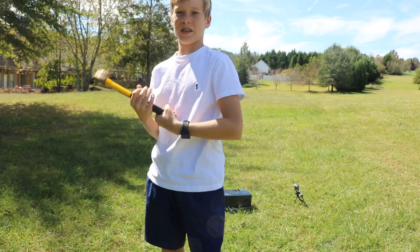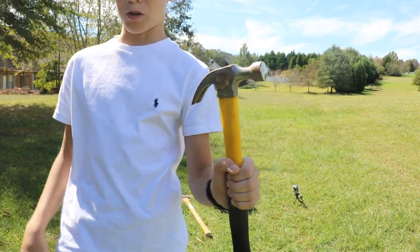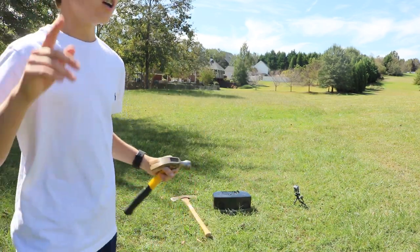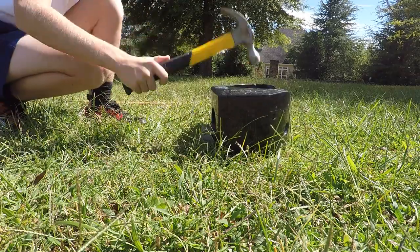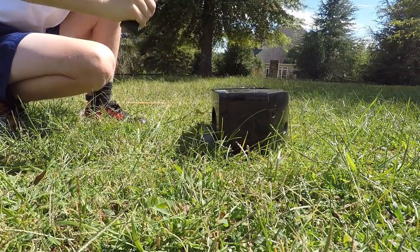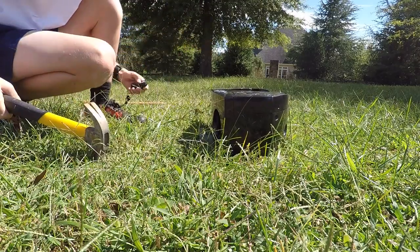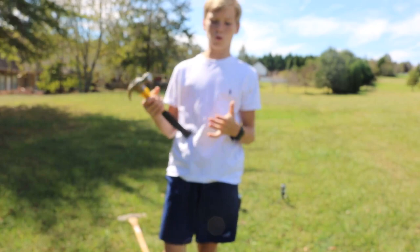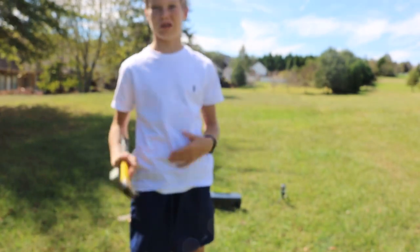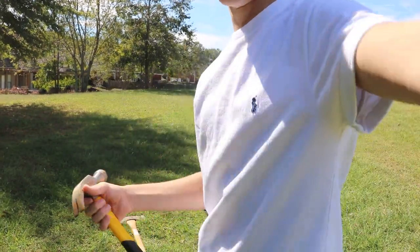Starting off, before we get into the axe that I have, we are going to start off by using just a standard old hammer, so let's do that first. Now we are going to hit it with a hammer, a little harder this time, see if we can break off anything. That should be pretty easy, so let's get on to using the hammer a little bit harder.